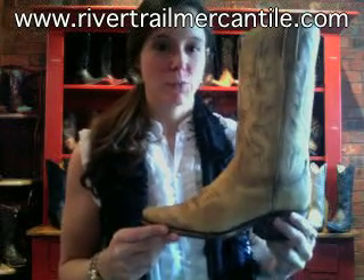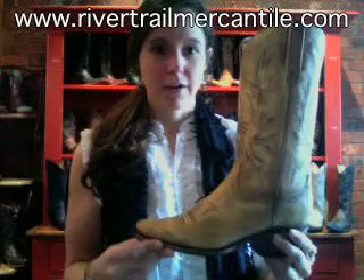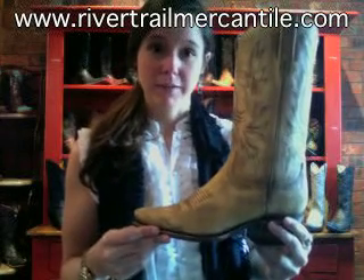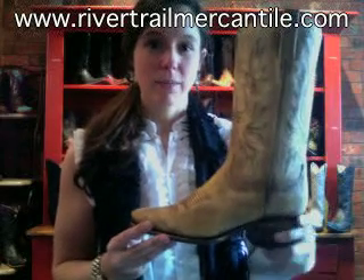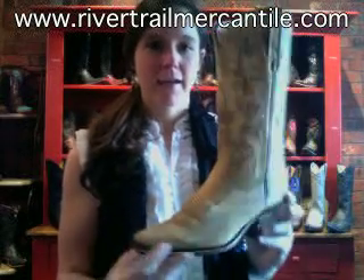It's a great boot. It's a really light wash color, light brown, almost like a lemon color. It's 11 and a half inches tall, the heel measures 2 inches — a nice undercut heel — and it comes to a nice pointed snip toe at the bottom.